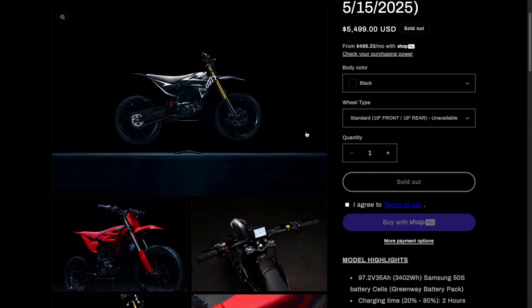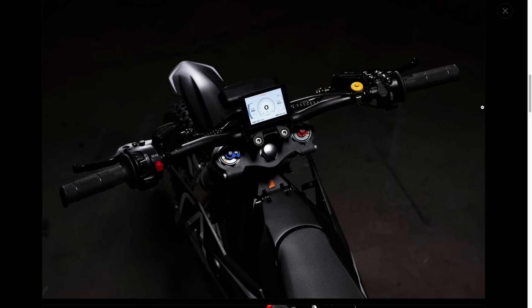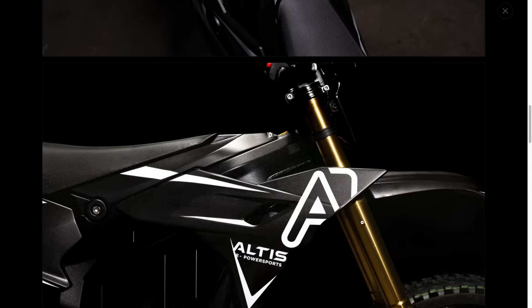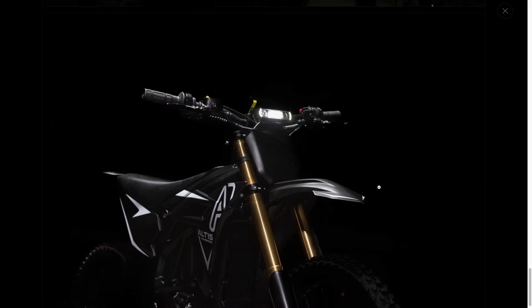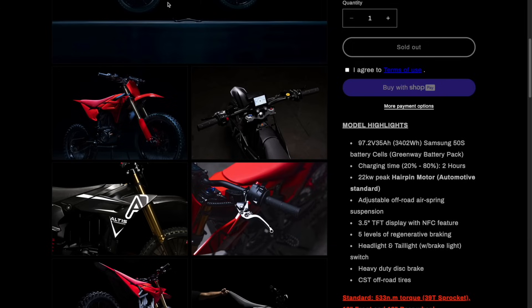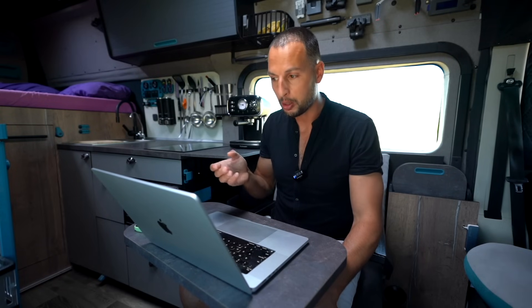The Altis Sigma has been kind of a new star on the market. I absolutely love the design — I think it's killer. They go higher with the battery: 3.4 kilowatt hours on a 98-volt system, which immediately signals a well-designed bike. For such a small bike, 22.5 kilowatt peak power is really impressive. They say it has a gearbox — I'm not sure why you'd have that on such a small bike, but maybe I'm missing something.